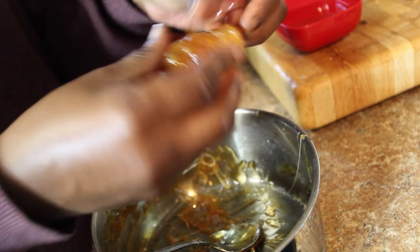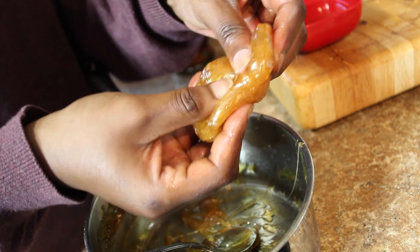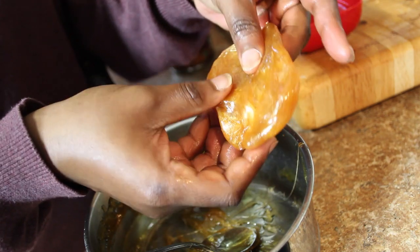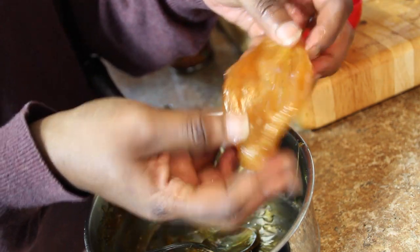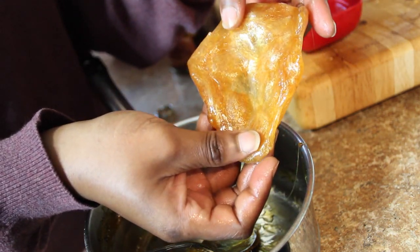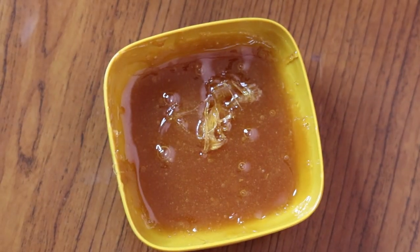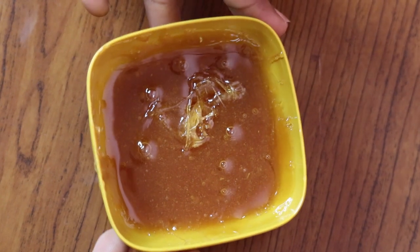This is our sugar wax — and guys, it smells so good! You can add anything you want to your wax; if you want more than just lemon you could add some essential oils or things that are really good for your skin. But this is our finished product! Look how stretchy it is. It's been about five minutes and the wax has cooled down.